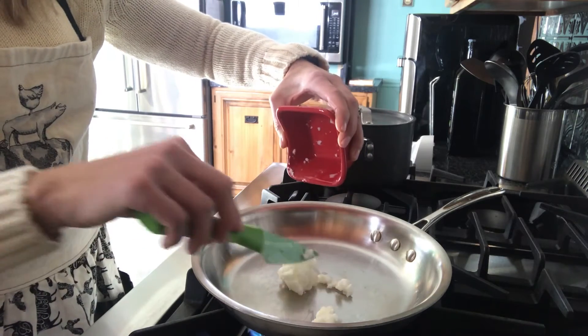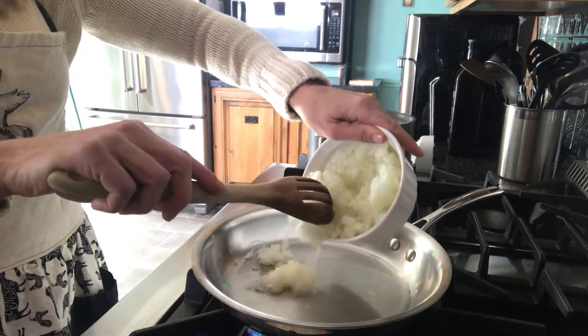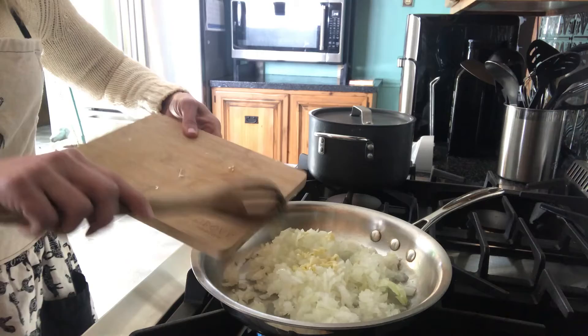Next, melt 2 tablespoons of coconut oil in a large skillet. Once it's completely melted, add 2 cups of onion and a tablespoon of minced garlic, stirring until tender for about 10 minutes.